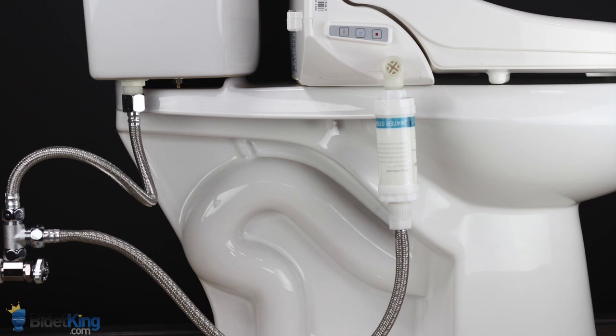Replacing the filters every four to six months is highly suggested. If you don't plan on replacing the filter, it should still be removed after six months.